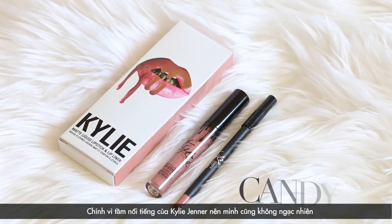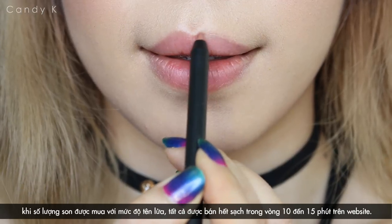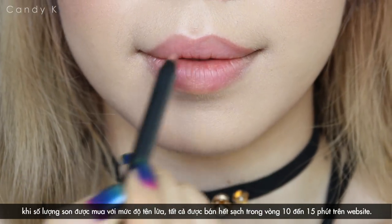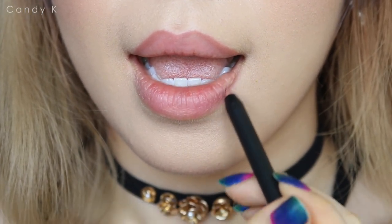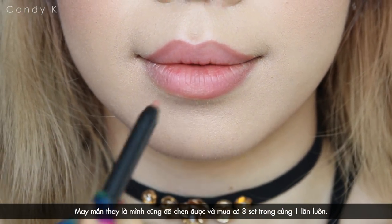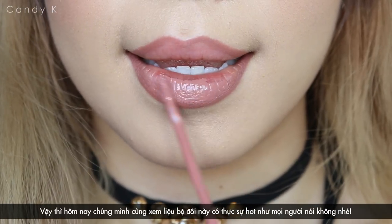We all know Kylie Jenner, so I guess it's quite obvious that her lipstick sells out really fast — like 10 to 15 minutes after being launched on the website. And everybody just went wild for these, including me of course. And I was lucky enough to be able to order all eight sets at once. So let's see if these are really worth the hype or not.